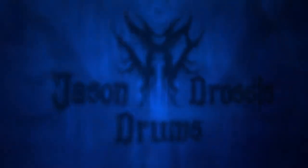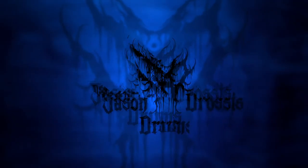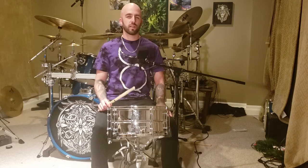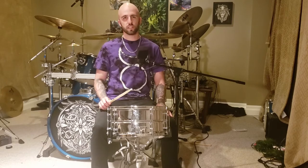Hey everyone, Jason Droses here, and welcome to the second part of my gravity blast tutorial. In this video, I'll be talking about some of the struggles that I had while trying to learn the gravity blast technique, and I'll show you some exercises you can do to improve your consistency.